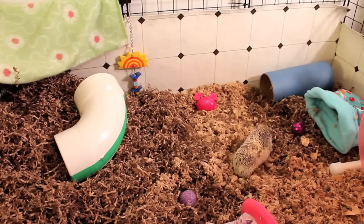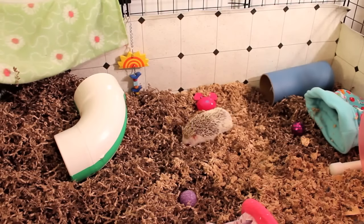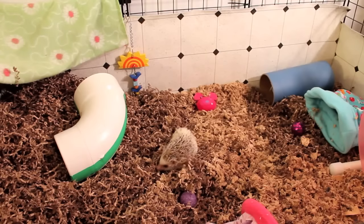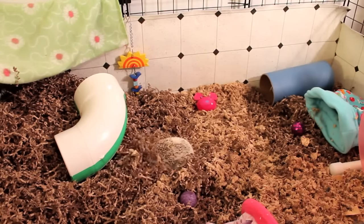Now, there are some people that like to use gloves to handle their hedgehogs. I really wouldn't suggest using gloves all the time, since your hedgehog won't be able to smell your hands and get used to your scent. Hedgehogs have very poor eyesight and are extremely sound and scent oriented, so it's fine to use gloves in the beginning, but as you get more comfortable holding them, try to use your hands so they can get used to the scent of your hands.